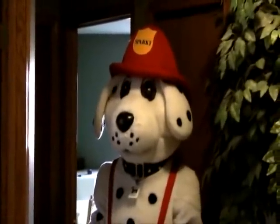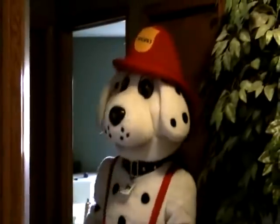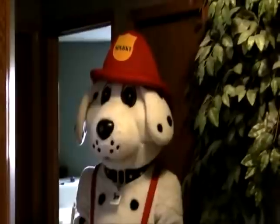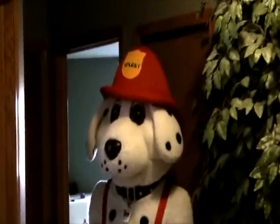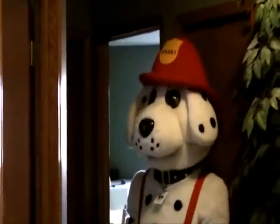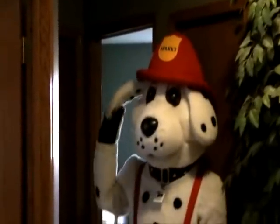Sparky wants to remind you that smoke alarms can alert you and your family to a fire emergency in your house. Sparky wants to remind you to install smoke alarms on all levels of your home and outside all sleeping areas. Make sure the entire family knows what the sound of the alarm is.